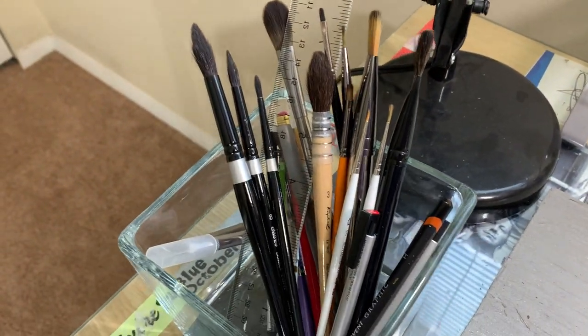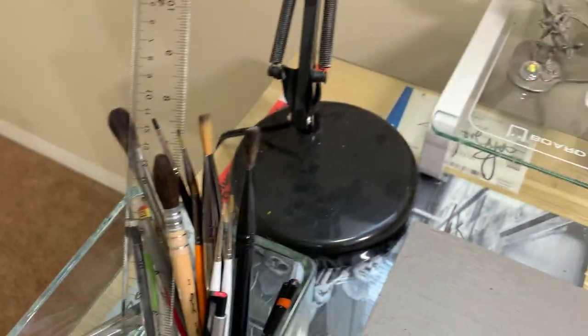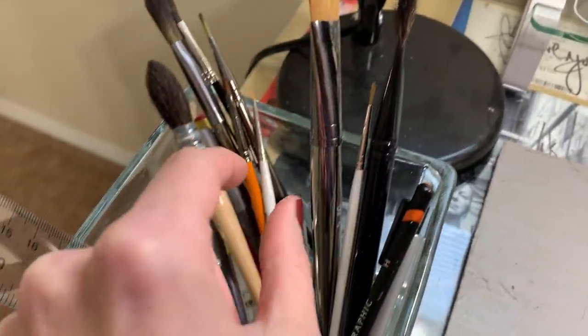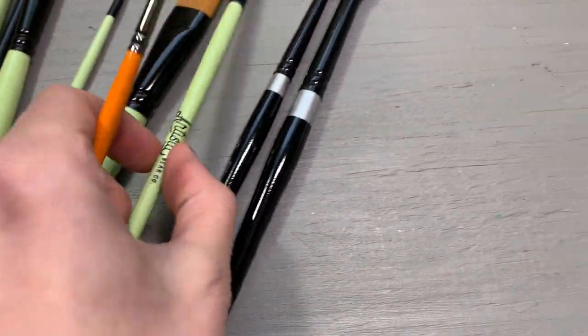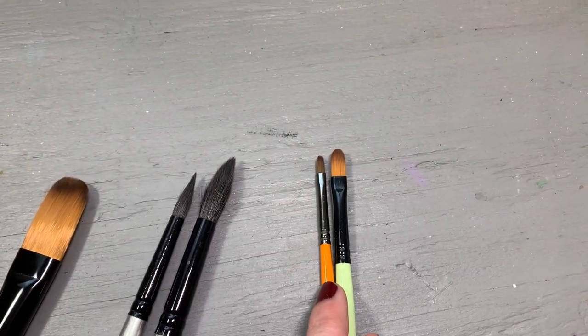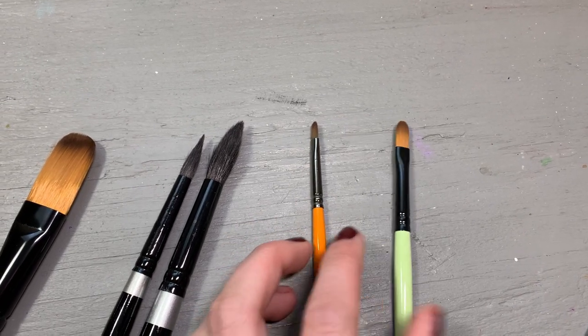If I show you my primary brushes — obviously the Silver Black Velvet ones I use a ton — as far as size and shape, I use two flat brushes and I think this is the only filbert brush I really use. And this one is actually smaller than the smallest filbert brush from the Chloe Rose set, so we'll do a comparison.